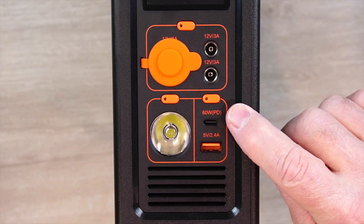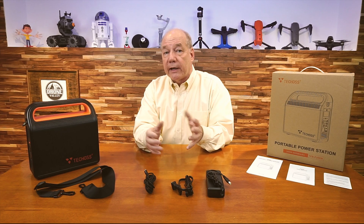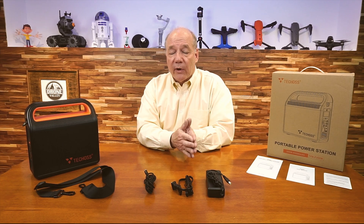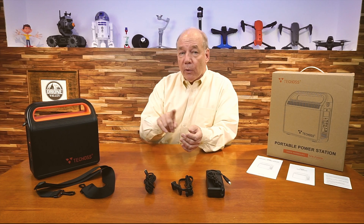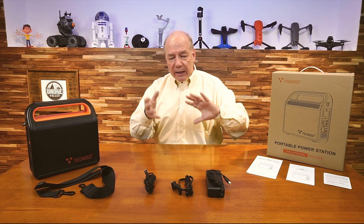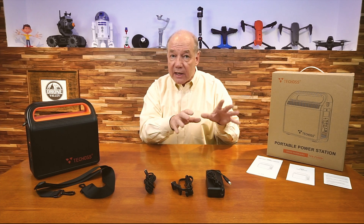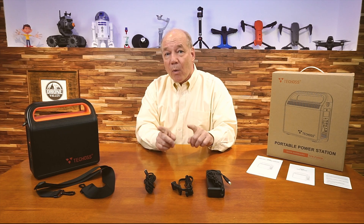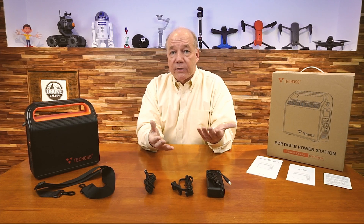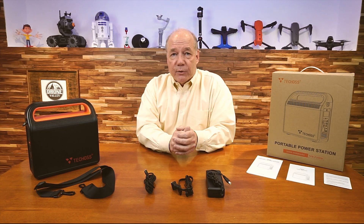You also have two USB connections: a USB-C and a full-size USB-A. If you're connecting phones, tablets, and cameras with a standard cable, the USB-A will deliver 5 volts at 2.4 amps, which is the highest amount of current a standard USB-A port supports. The USB-C connection is also a PD — power delivery — port, which means it looks at the device you're connecting and adjusts both the voltage and current to charge that device safely and quickly. It'll deliver 60 watts to that USB-C port, so you can connect most laptops and charge them as well.